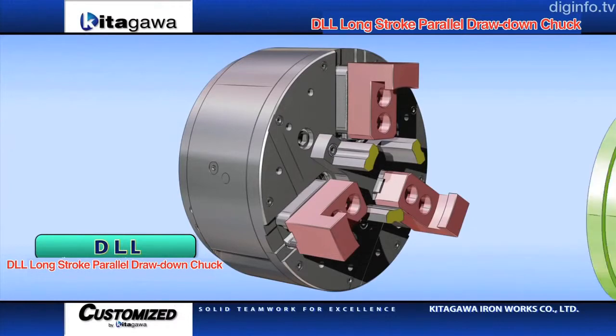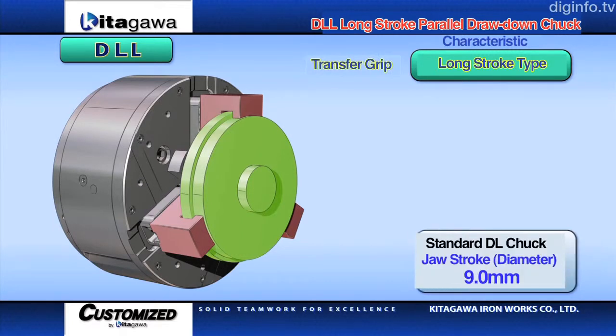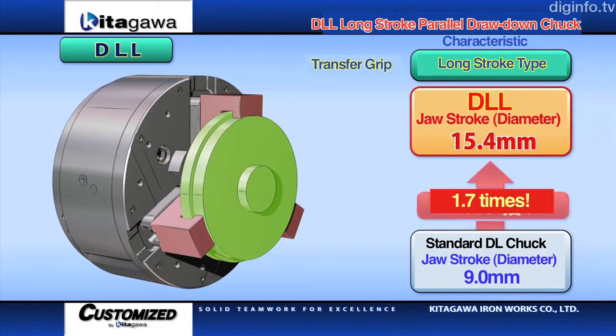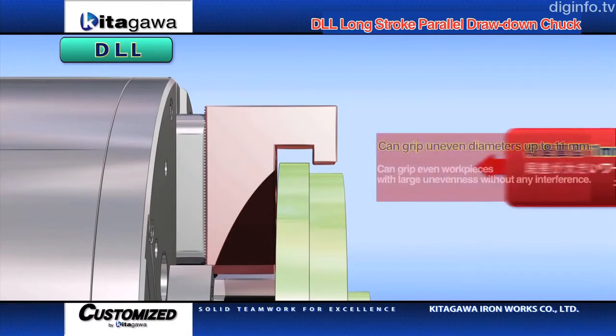The opening allowance of the jaw of conventional chucks is small, so such grips are unable to firmly transfer grip to a workpiece. However, the DLL chuck features a long stroke, thereby enabling it to transfer grip even to workpieces with a difference in diameter of 11mm.